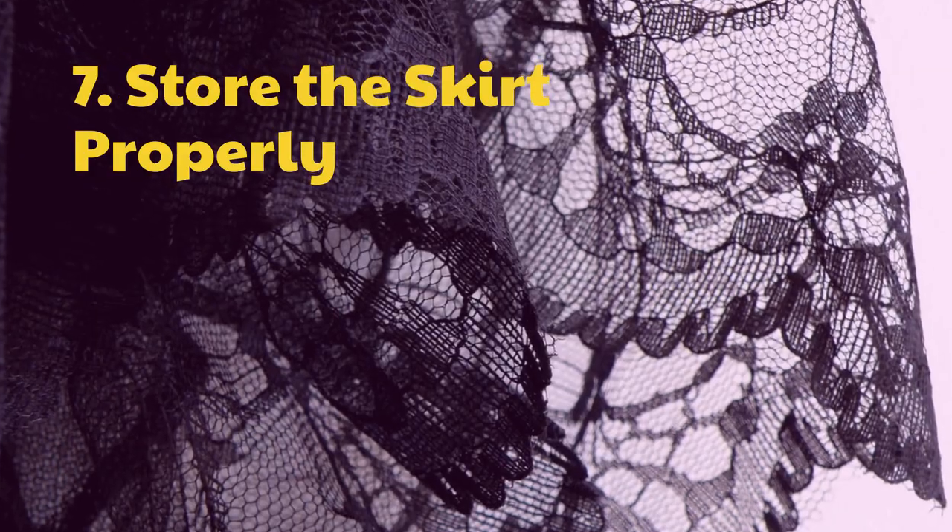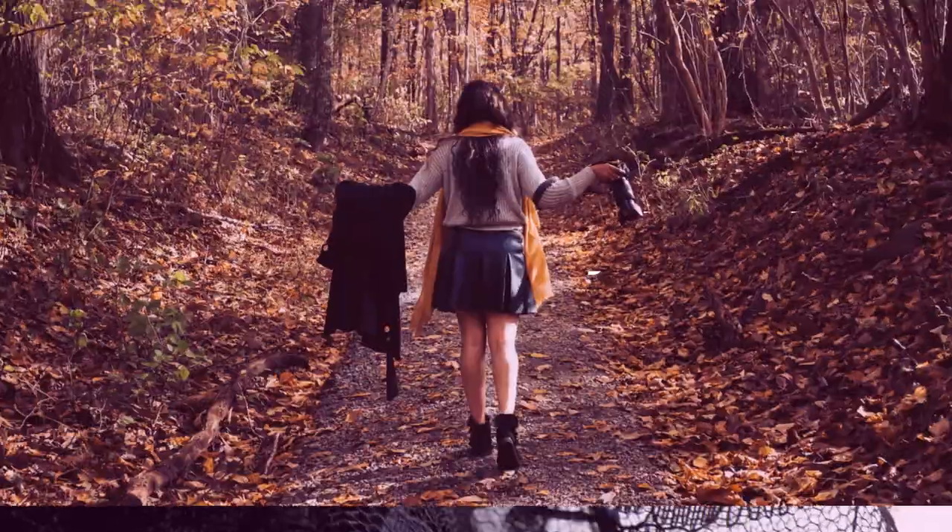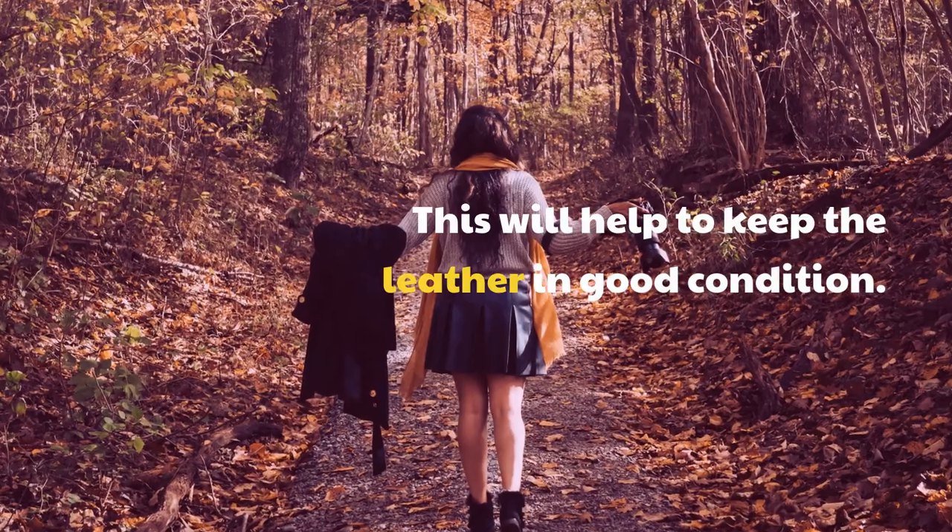Step 7: Store the skirt properly. This will help to keep the leather in good condition.